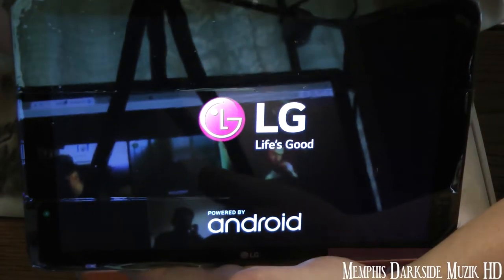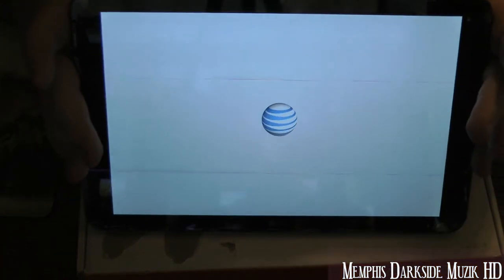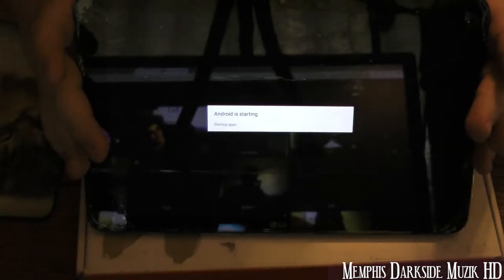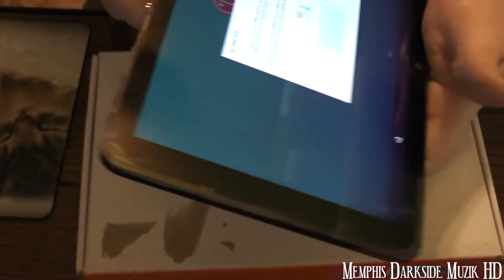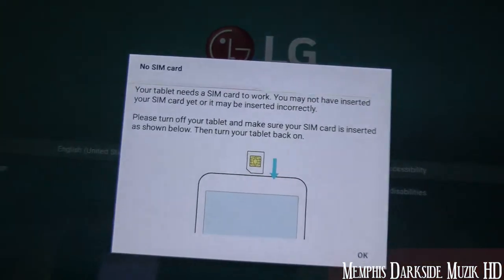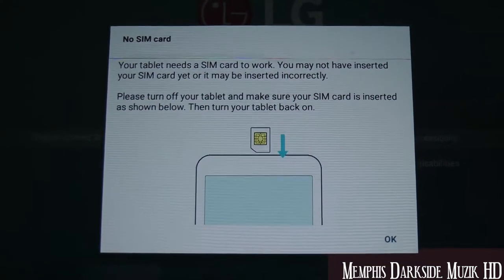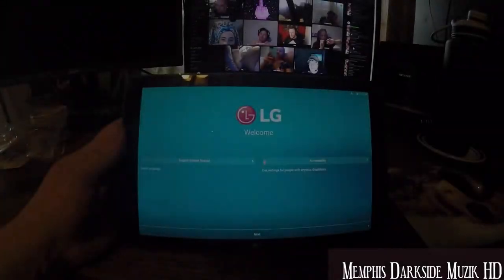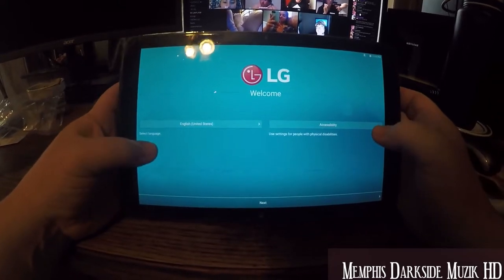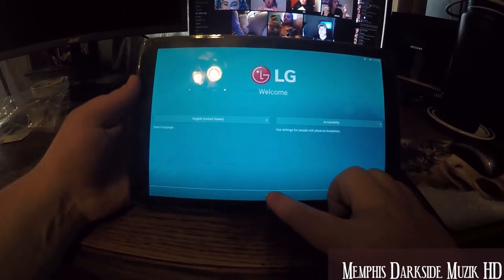First power up! It says there's no SIM card. I may have to take the camera off the tripod to get a better angle — I had to switch over to the GoPro. What you want to do now is just simply click Next.